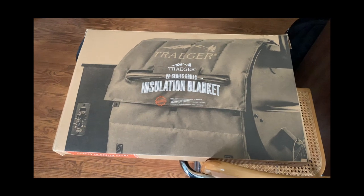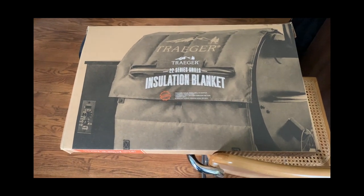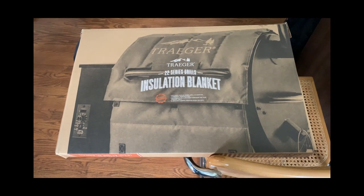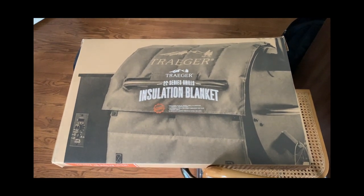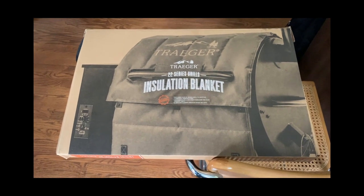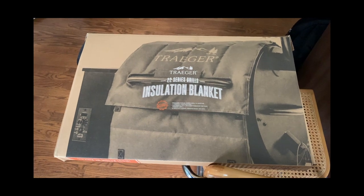Over time, talking to my buddies, they mentioned the Traeger. I did a lot of research — a lot of people had great things to say about it, though some people don't. One of the biggest complaints I've seen is about the temperature not holding on the grill consistently.